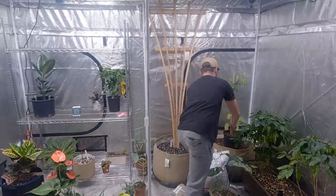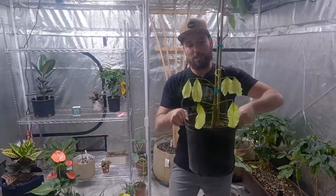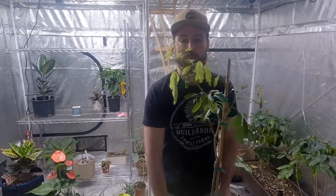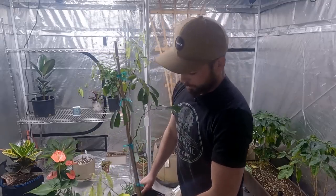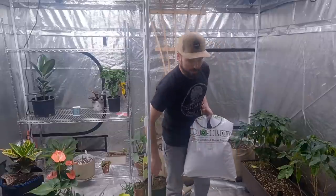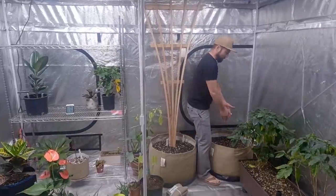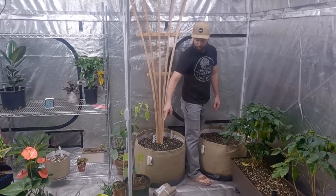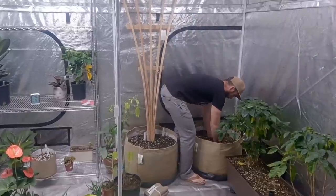I wanted you to see the condition it was in. You can see this bottom branch — it was new growth and got really weak and chipping. All the new growth at the top was beat into the cardboard box. The old growth looks fine, but my suspicion is it's just waterlogged and if I don't fix it, it's going to die. So let's get after it. I'm just going to dig a hole in the center, and you can tell the size of the container by the size of the hole I need to make.